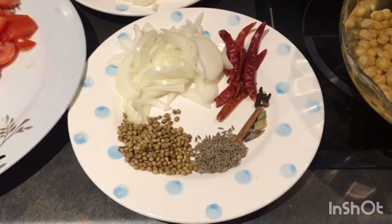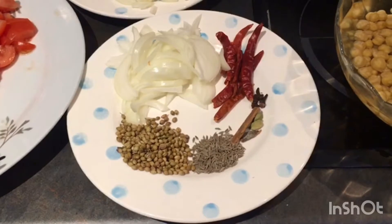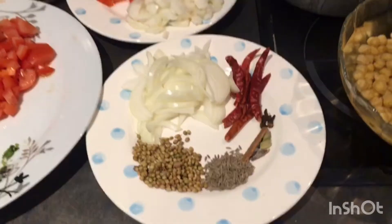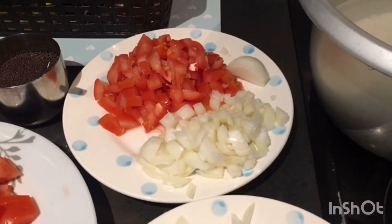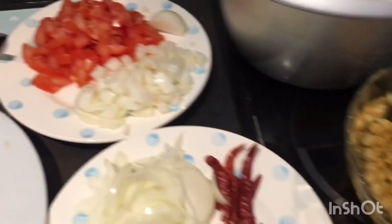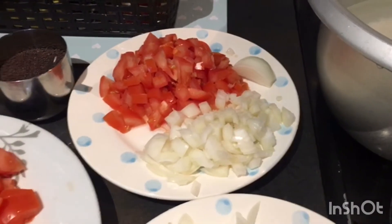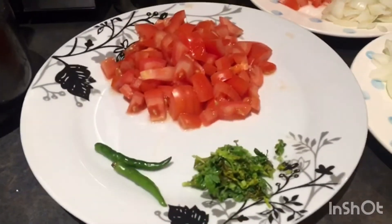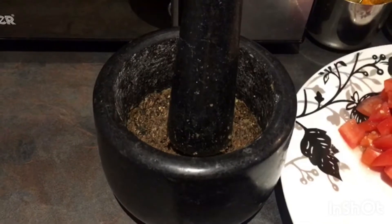To prepare chana masala fry, I've taken 1 onion, 6 red chillies, 1 tablespoon coriander seeds, 1 teaspoon jeera, 1 inch cinnamon, 2 cardamom, and 4 cloves. For the chana masala curry, I've taken 2 chopped tomatoes, 2 chopped onions, and a small onion for thadka.